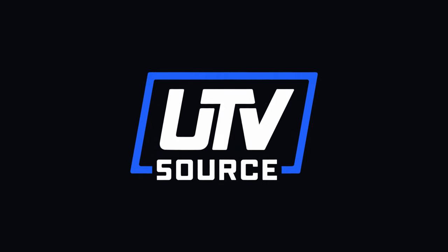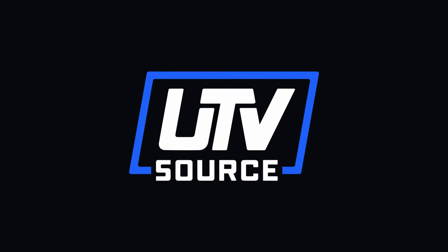Thanks for tuning in. Remember to like, comment, subscribe, and continue to follow us on Instagram at UTVSource. Remember: life's a ride, make it your own.